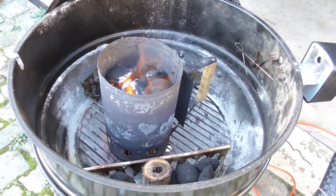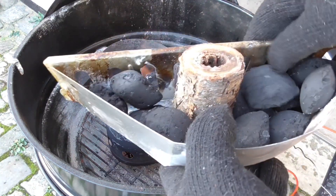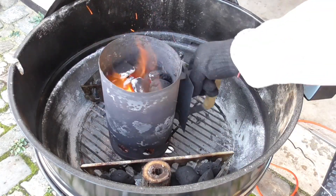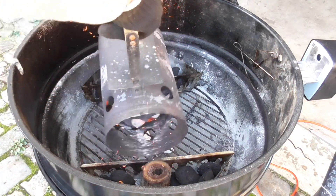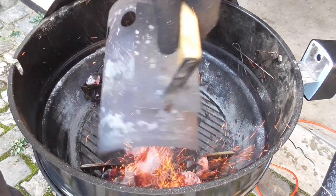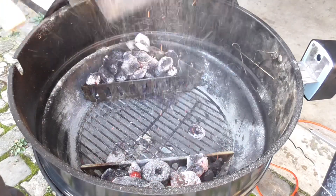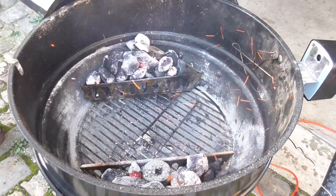I've prepped the grill with the Weber charcoal baskets on each side, and I have a small chunk of apple wood. What I did was fill both baskets up and then lit half of them, so we're just gonna get the burning ones distributed evenly. I'm thinking this will take somewhere between two and two and a half to three hours. The turkey I have is 11 pounds, so it's not huge, but it's big for me.